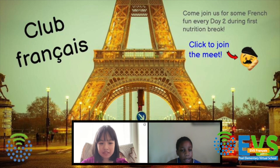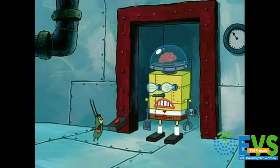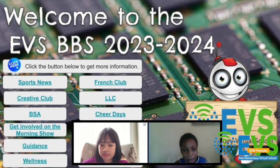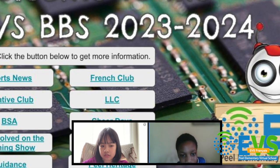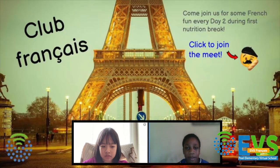When do you meet? Every Tuesday. During the first week, you should go to EDS and click on the French Club slide and follow the names. Great! I'll see you there! Fantastique! Au revoir!